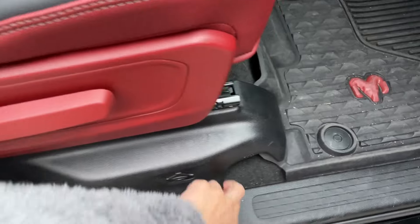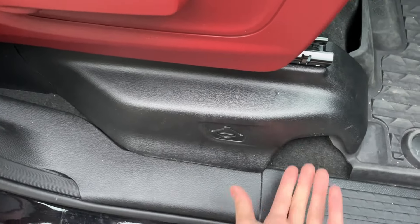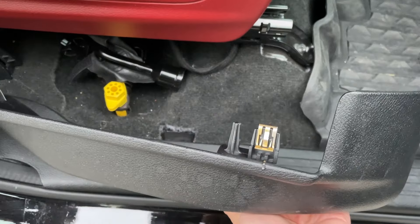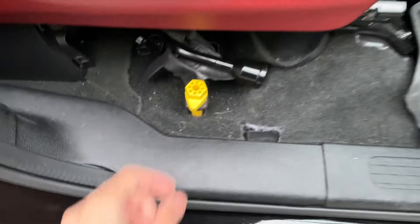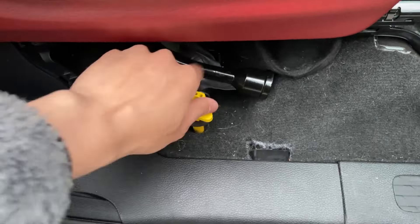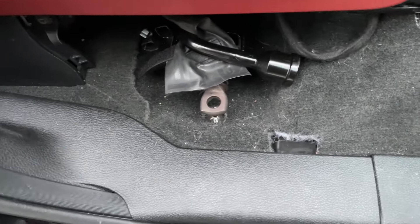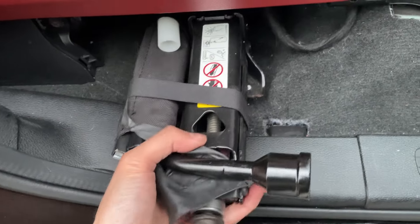Quickly, because you guys are probably in need of changing a spare if you're watching this video. First, open the door and pull this tab out — there's only one tab. Slide it this way, put that aside. Next, turn this yellow piece until it's loose.